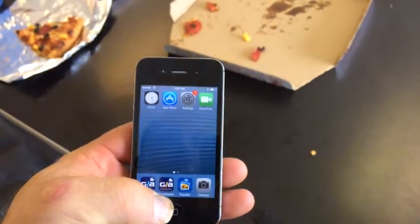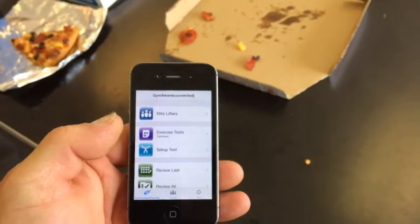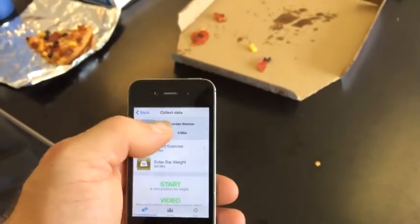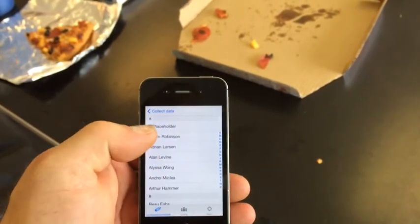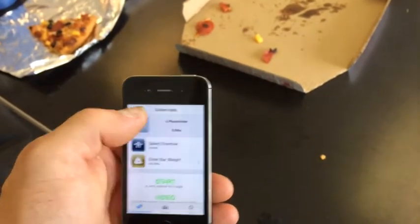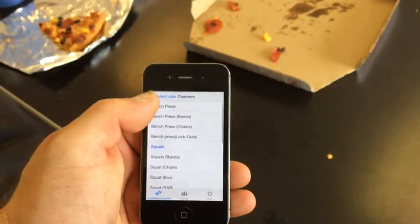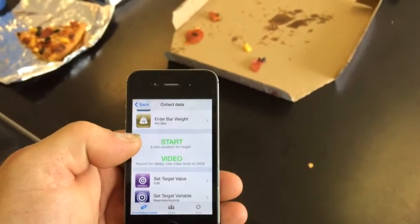Or, if you want to get entered into the online database which compiles everything together, we go into GymAware Pro. In here, same thing — set up test. You've got a name at the top, so you can click on the name and find your name. If you're not in here and you're working in a group, you can use a placeholder. We'll hit Adrian Larson, then select your exercise, and bar weight. You can also film it with either of these apps.